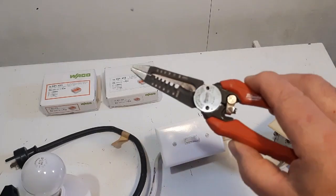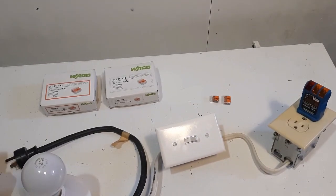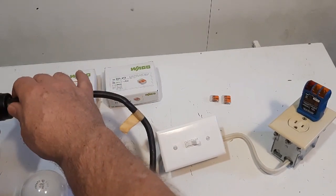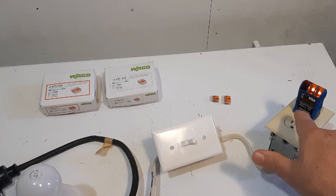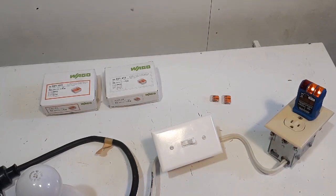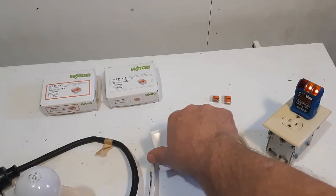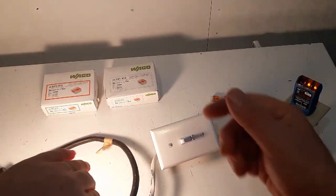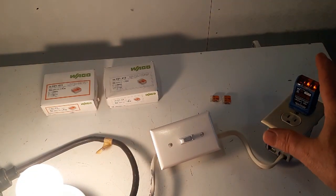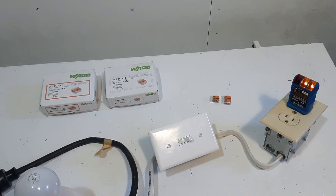I'm going to put the power on. Let's see if this thing works. We've got power to the receptacle, the outlet here. The light's not on — it's controlled by the switch. Turn the switch on. The light is on. And the receptacle is still on, so it's always hot, and the switch controls the light.